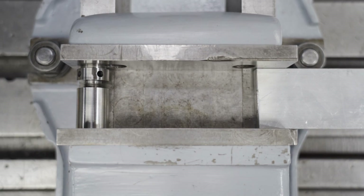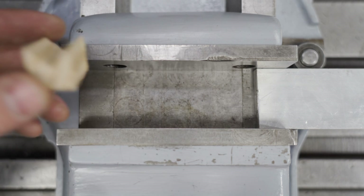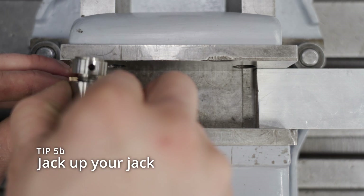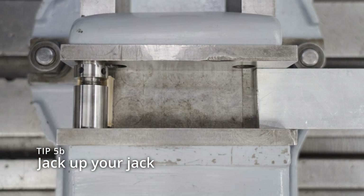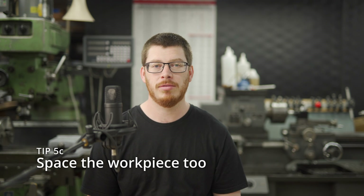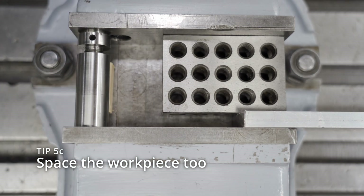Sometimes you'll find that your jack is rolling around in the vice, especially if you're using a bandsaw vice or a bench vice. You can very easily make a little wooden V-block using a bandsaw — it takes 20 seconds — and that will hold your jack steady. That's tip 5B. And 5C is sometimes the Machinist Jack will be too big to clamp something narrow in the vice, so use a spacer on the workpiece side. Here's me using a 1-2-3 block to demonstrate that.